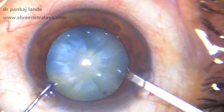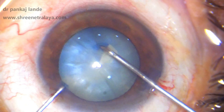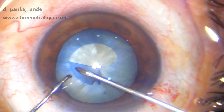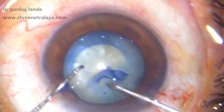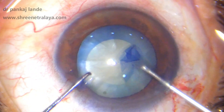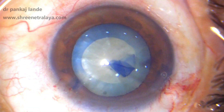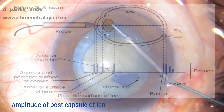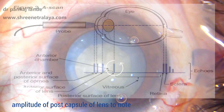After staining, the anterior chamber is filled with viscoelastic and rexis is completed with cystitome needle. I always have capsule forceps in my hand in case of a runaway rexis. Hydrodissection is done with a 27 gauge cannula. It is debatable whether to perform hydro in cases of mature cataract, as you may have a posterior polar cataract which is white and mature.